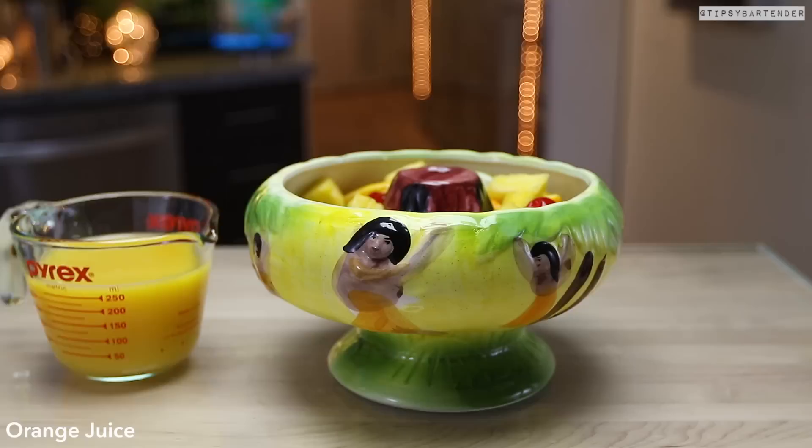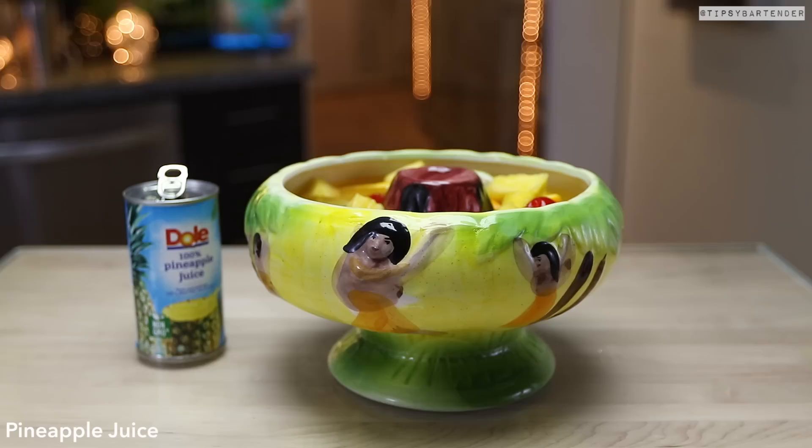Then hit it with some orange juice because you need a little mix in there to dilute some of that rum, just so you don't pass out. I don't want to make it too strong. Come behind with some pineapple juice.